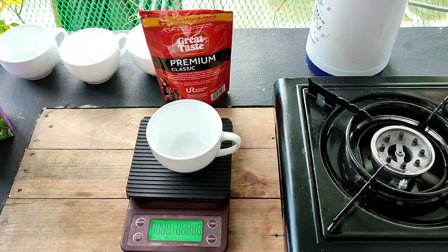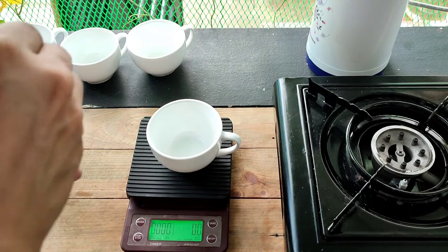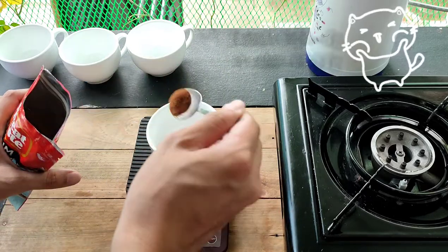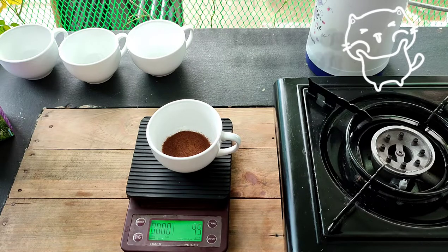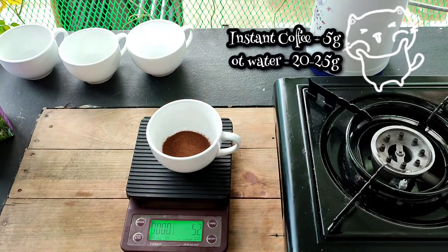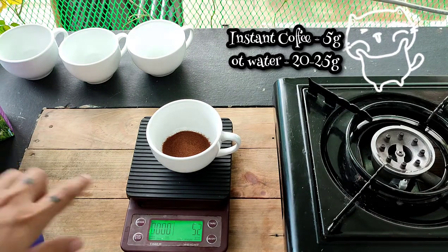So try natin yung 5 grams lang na instant coffee. Ito yung gagamitin natin. So sukatin natin ng 5 grams. Okay, 5 grams. Then lagay lang tayo ng hot water — mga 15 grams or 20 grams.